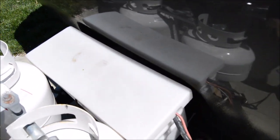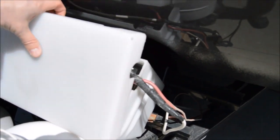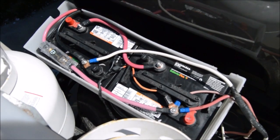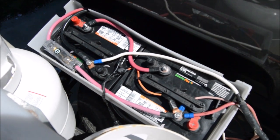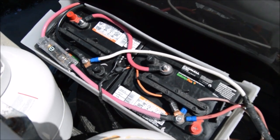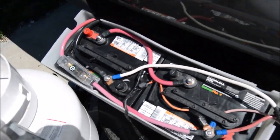We knew going in that we needed to upgrade the cheap batteries that came with our RV. We've got a basic white box picked up on eBay for about $60, specifically designed to house two 6-volt golf cart batteries. We picked up the Duracell Ultras from Batteries Plus — I expected to buy Trojans but walked out with these due to cost savings. They were rated almost as highly and we've been very pleased with their performance.